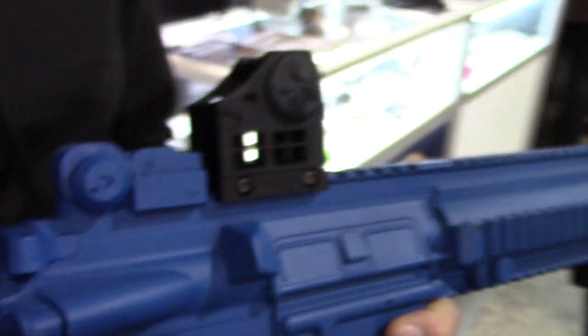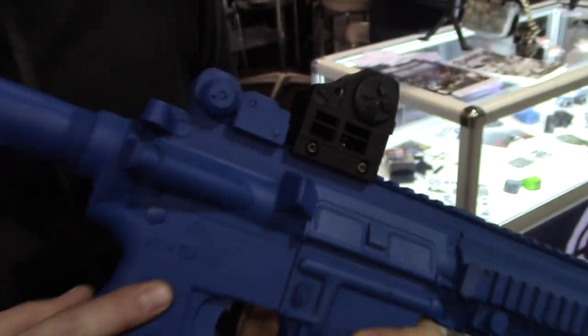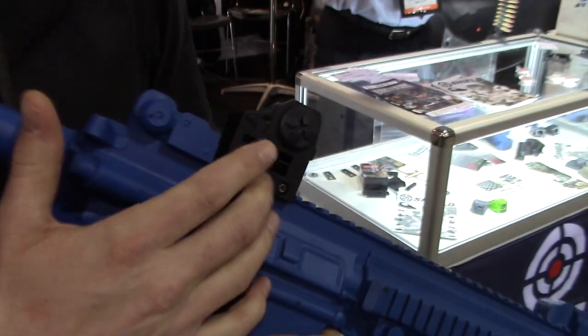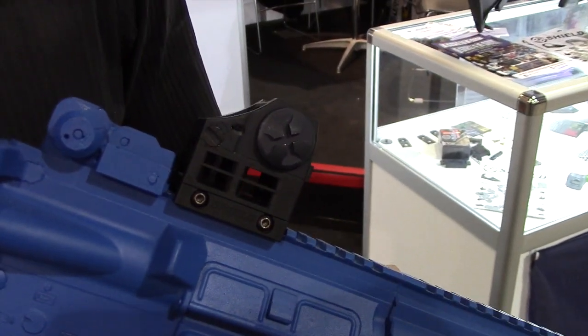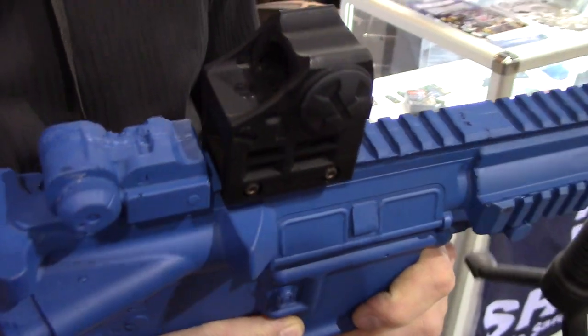It only weighs 65 grams — I'm afraid I don't have the U.S. measurements — but it weighs 65 grams with the battery in and functional. The mount is about another 20 grams on top of that, so it really doesn't add much weight. They're retailing out at about 475 bucks and they ship straight out of England.